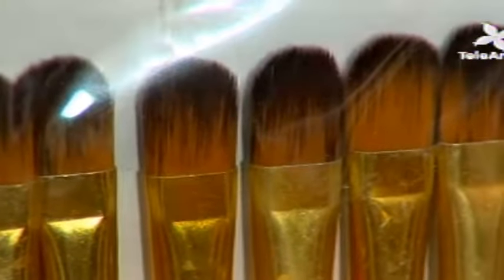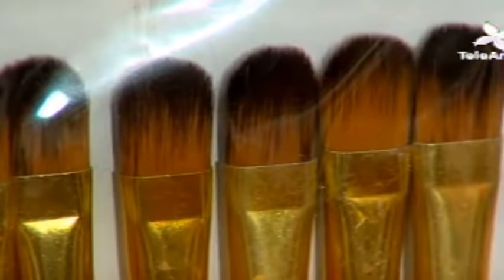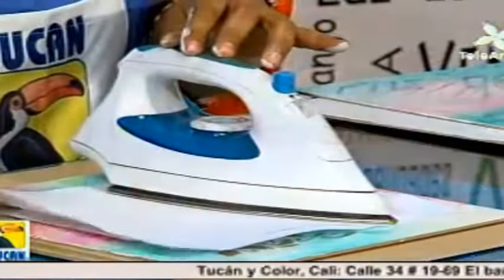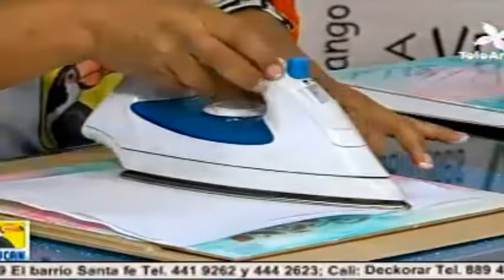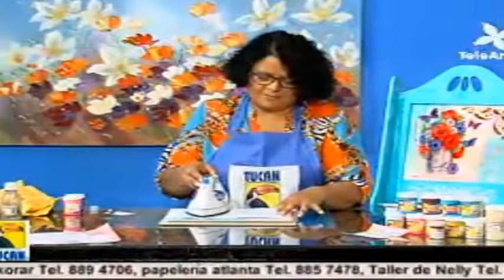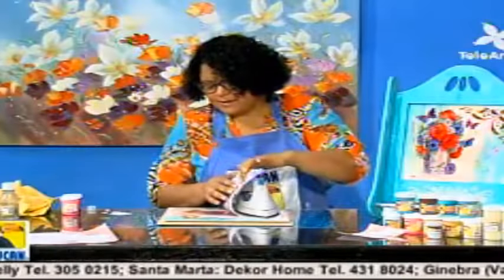Los productos de Tucán y Color, igual que los pinceles H-Royal, los encuentran en los almacenes de manualidades a nivel nacional. En Cali, en almacenes La Catorce, y también la principal, que es la calle 34, número 1969, en el barrio Santa Fe, teléfonos 441-9262 o 444-2623. El proyecto de la ventana vintage es fácil de hacer — es seguir todo paso a paso, tener un poco de paciencia al pasar la lámina porque se necesita buen calor de la plancha, pero no es difícil. De aquí ya nos está pasando — ya está.